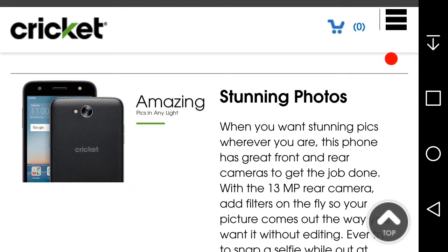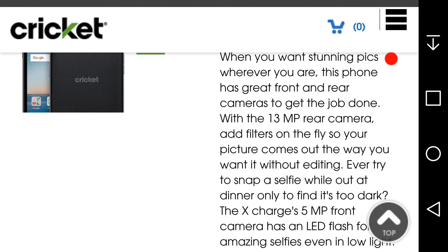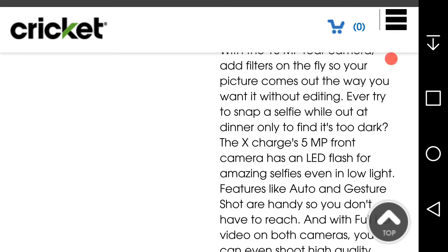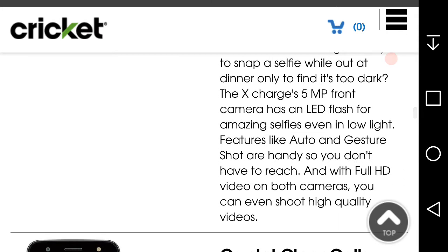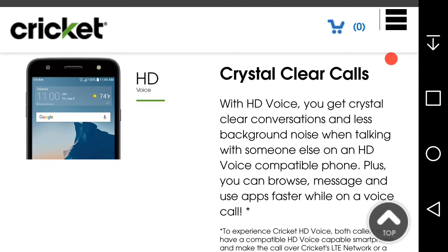The phone has great front and rear cameras. The 13 megapixel rear camera lets you add filters on the fly so your pictures come out the way you want without editing. The 5 megapixel front camera has an LED flash for amazing selfies even in low light. Features like auto-shot and gesture shot are handy so you don't have to reach. With 4K video on both cameras you can shoot high quality videos. HD Voice gives you crystal clear calls and lets you browse, message, and use apps faster while on a voice call.